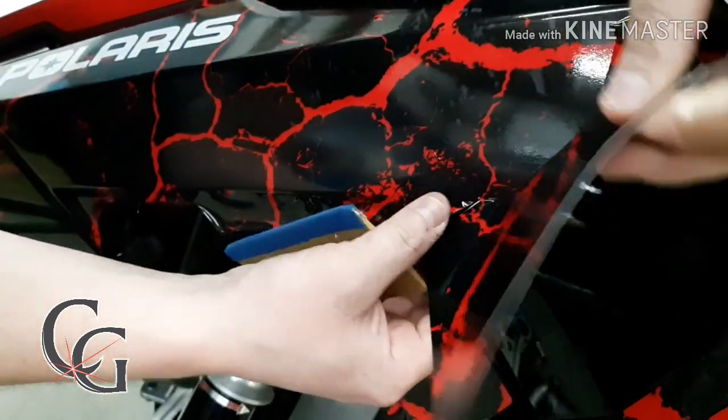And as you can see, it's perfectly flat. There's no wrinkles, there's no creases. Oh — actually I do have a little crease right here. This is going to be another good example.